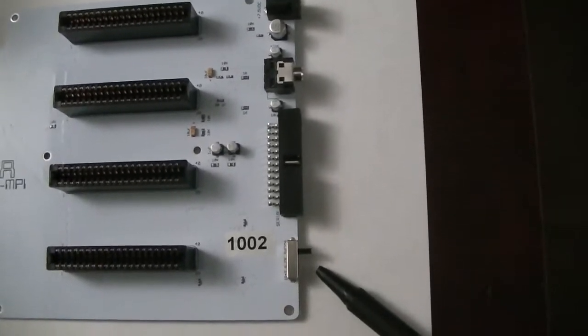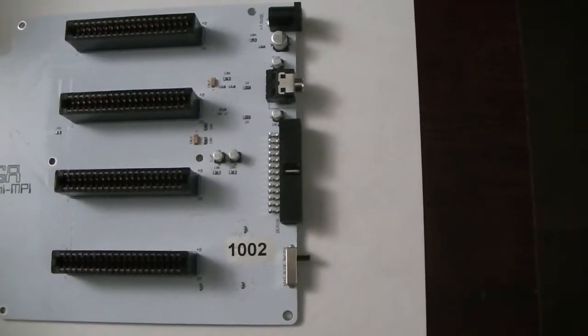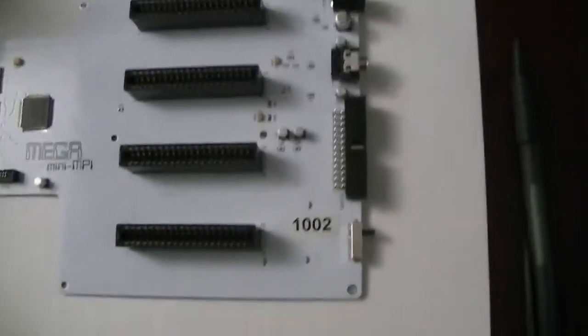This is the MPI switch — it is a 4-position switch to select which slot is the boot slot, just like on any traditional MPI.